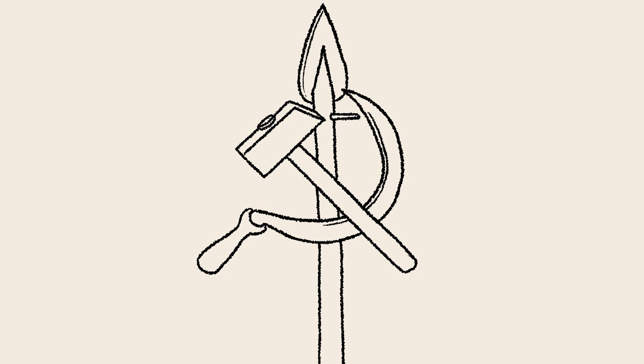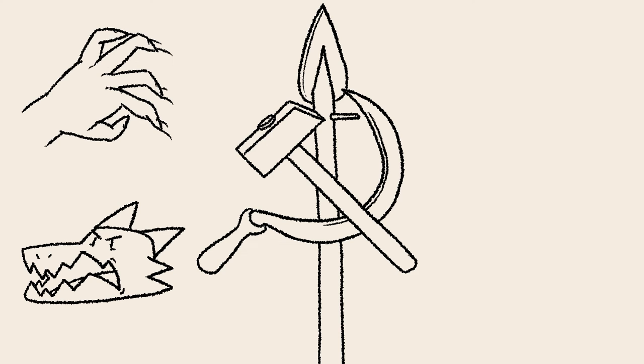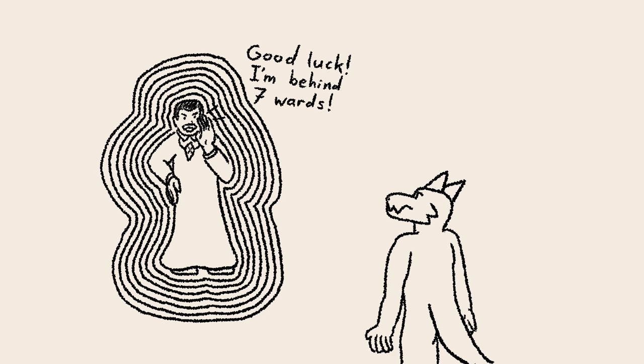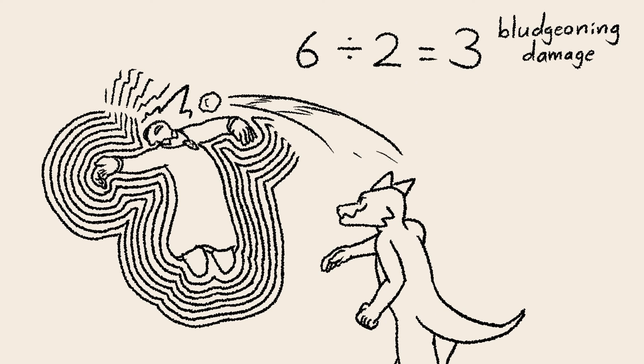Note that weapon attacks also include claws, fangs, fists, and most other non-magical attacks. Finally, be aware damage cannot be halved multiple times this way — resistance does not stack.